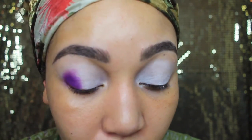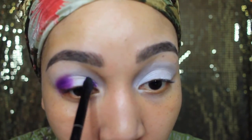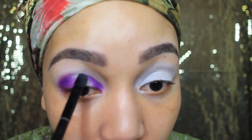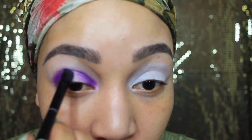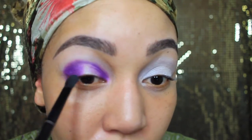I'm going to use the flat side to apply on my inner corner of my eye. Make sure you blend it out a little bit with your blending brush — I'm going to smoke it out with the blending side and then use the flat side to connect them. Then you're just going to do the same thing on your other eye.